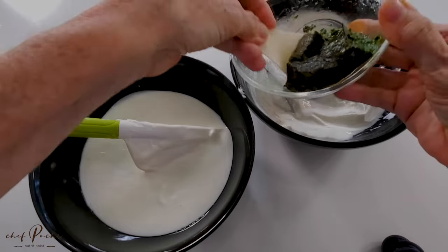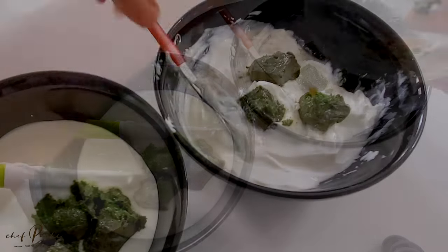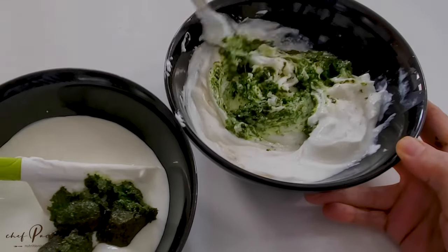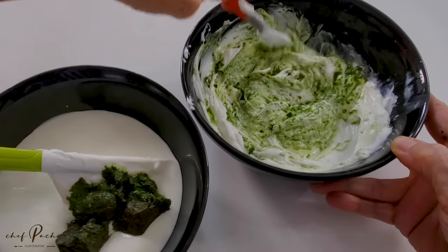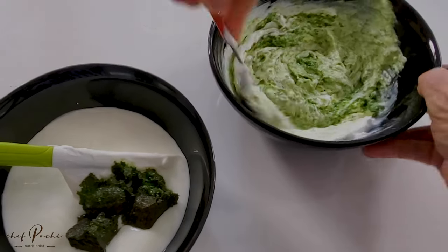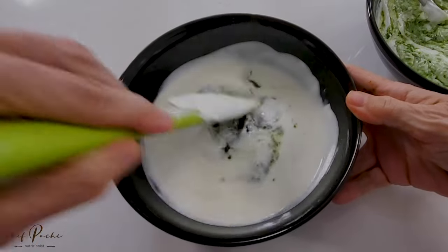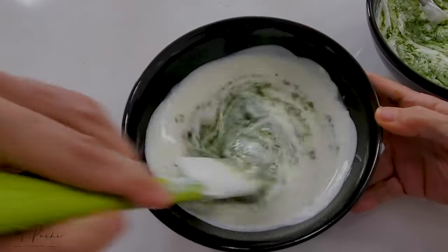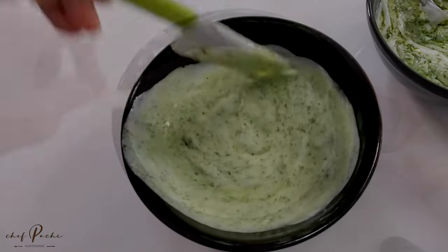Check it out, we're adding some of that concentrated pesto that I've taught how to make, that you should have in the freezer so that you can have this beautiful sauce and many other basil or pesto sauces at hand. Naturally, all made with fresh ingredients and all that freshness kept by you in your freezer.